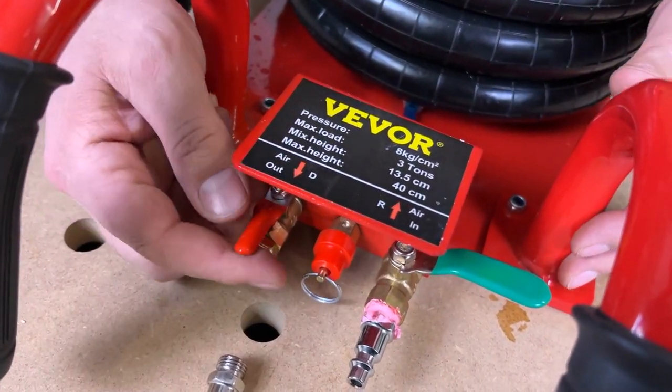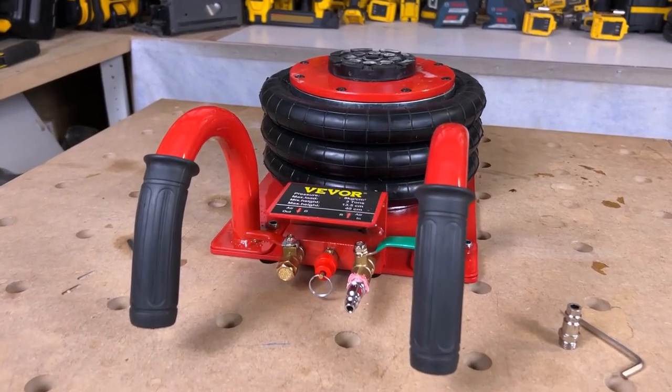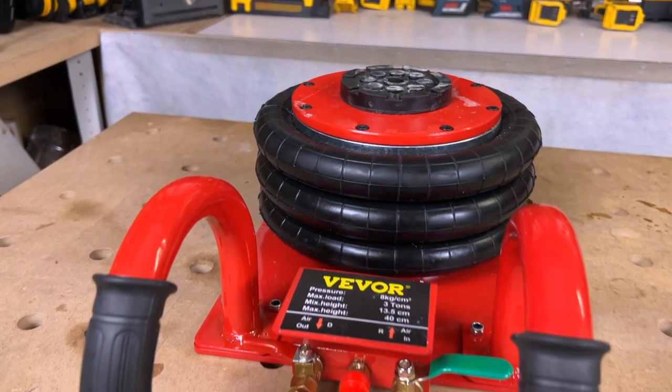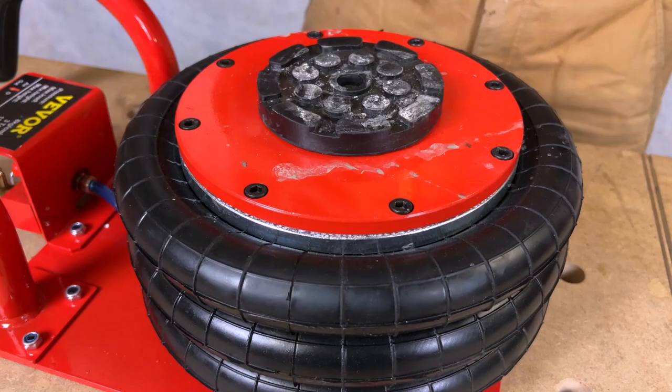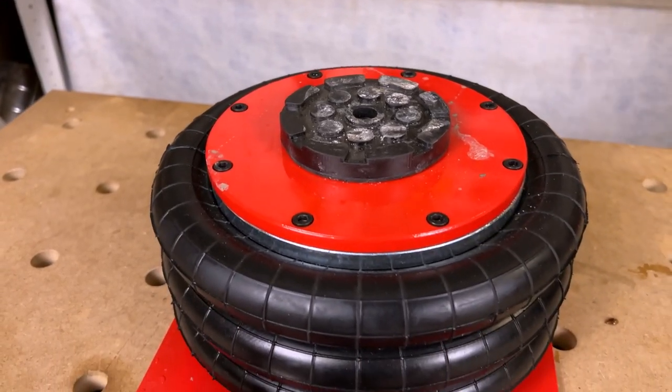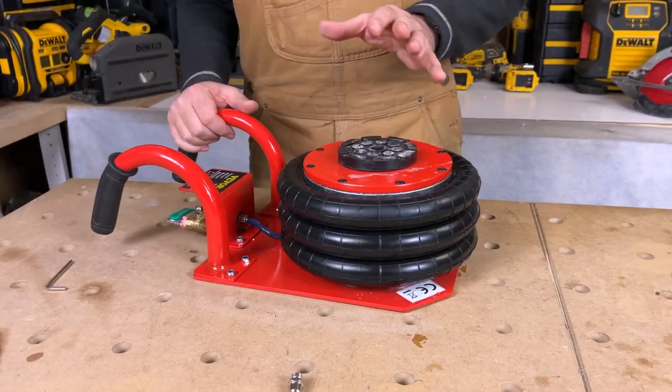It's a really slick system. Air jacks have been around a long time, but this one is so simple — I'm really impressed with the construction. It's got a nice hard rubber base that won't damage or slip off. A lot of jacks have a metal foot that can slip, so this is a great improvement.